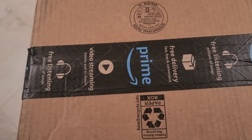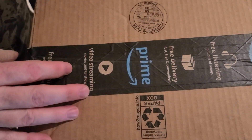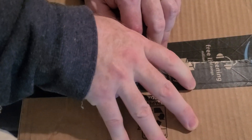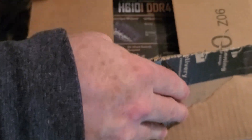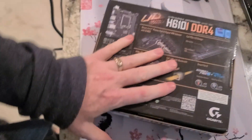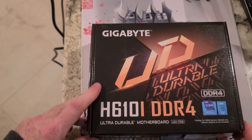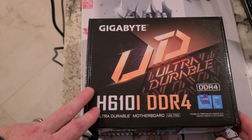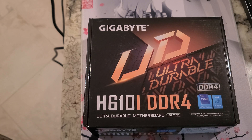Alright folks, unboxing video — should be a motherboard and maybe a couple other parts in here. It's a Gigabyte — looks like I have some other stuff to unbox too. It's a Gigabyte UD H610i DDR4, and surprisingly I didn't bring this one on to the channel before.